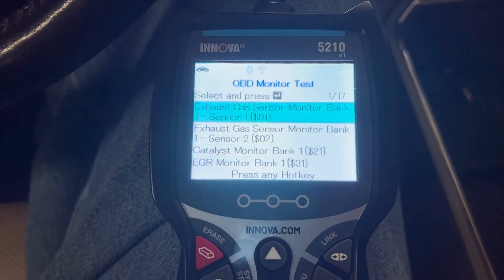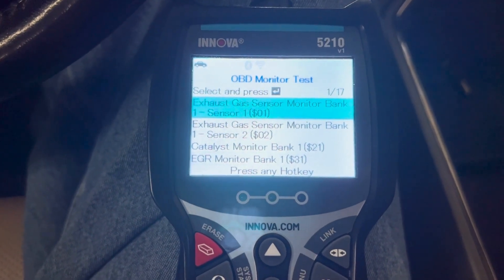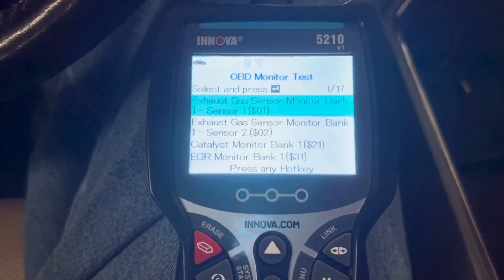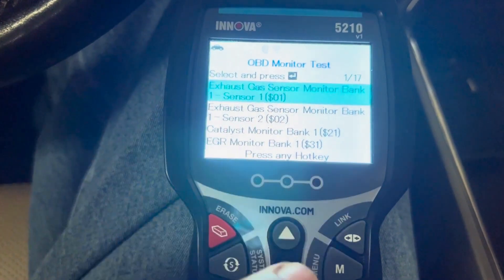In the IM monitors, we can check the exhaust and the different sensors on this car. Everything here should check fine because we have no check engine light and we already saw that everything is ready. If we had issues with catalytic converters or similar, that should have shown up on that first screen.